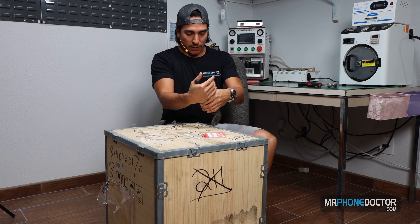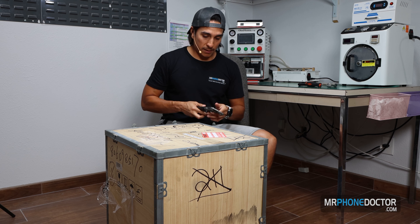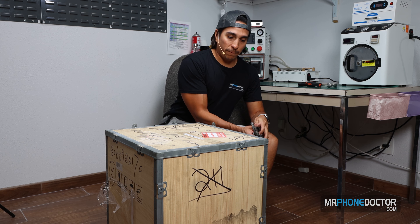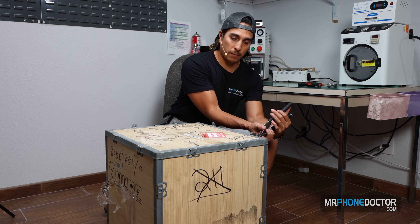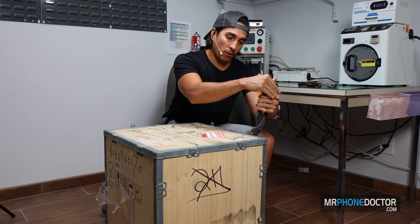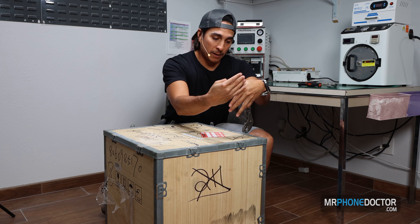Let me know what you guys want to see. I am going to be having some other videos made. Ford is sending us some more machines, so we're going to be testing out some of those as soon as we get them. There was a shipping delay on that, but we'll be getting those in pretty soon.